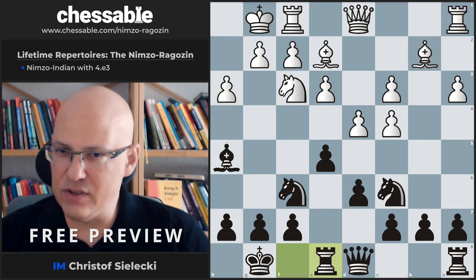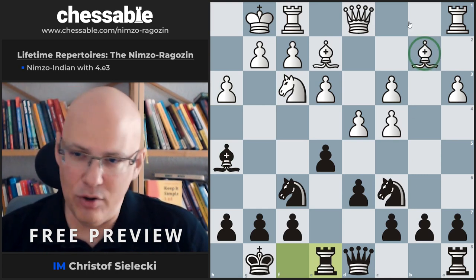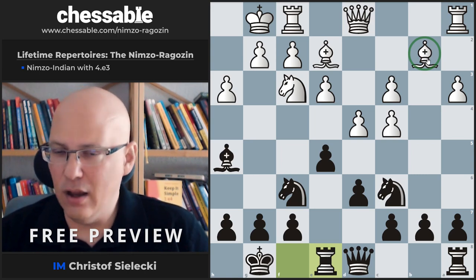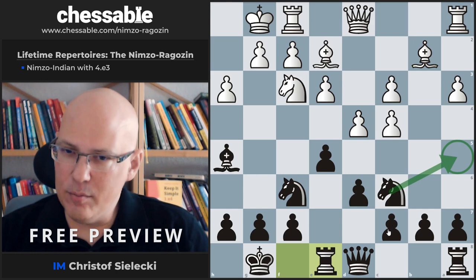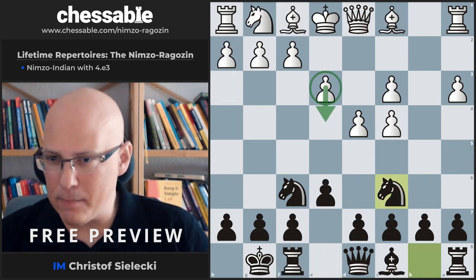Something like this looks very okay. With the bishop placed wherever White puts it, it's never well placed. We have clear ideas — knight to a5, maybe c5, we have targets — and White doesn't have a clear idea what to do. The move Nf3 looks completely harmless. Ne2 looks a little bit better with the idea to bring it to g3 and push e4, but we are definitely in good shape here.